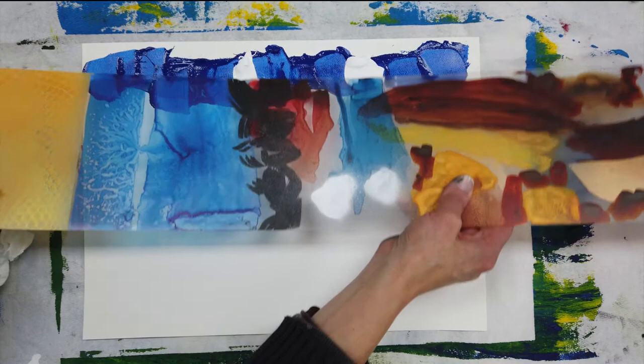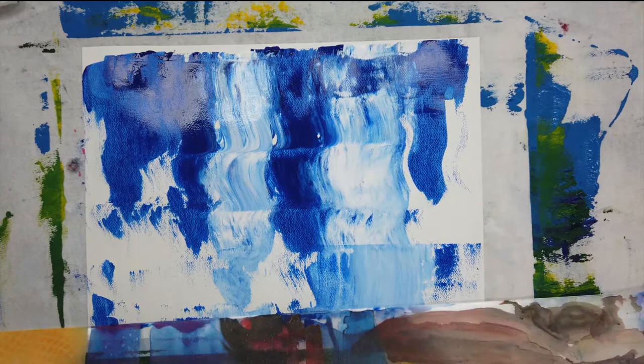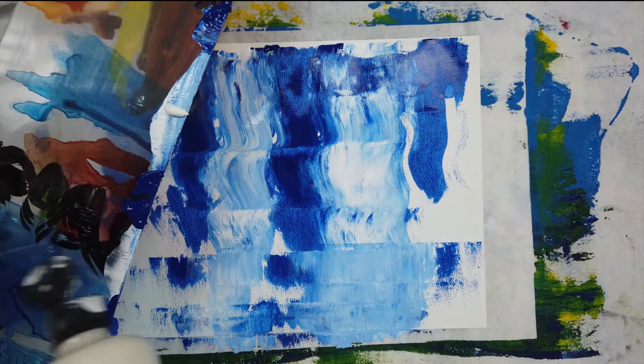I've applied paint across the top of the paper and now I'm going to experiment with this piece of plexiglass. It didn't quite do what I wanted it to, so I added more paint to the plexi and gave it another few scrapes.